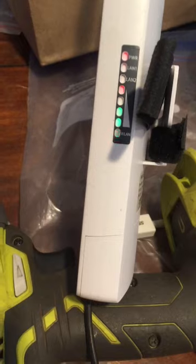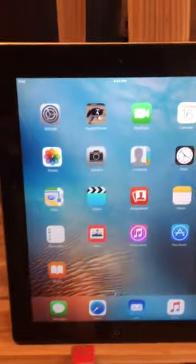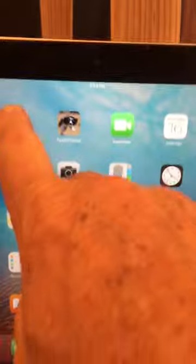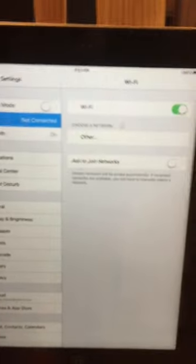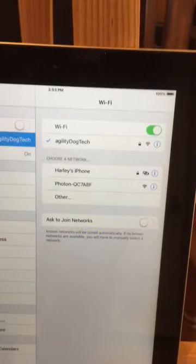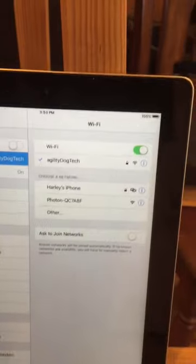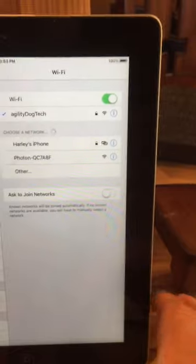The first thing you have to do is turn on the Wi-Fi controller. You'll see the very bottom light is blinking — Wi-Fi LAN, or wireless LAN — and that's what has to start at the very beginning. The next step is to go to your iPad or iPhone, go to Settings > Wi-Fi, turn on Wi-Fi, and you'll see 'Agility Dog Tech'. The password is 'timerpassword', all one word, all lowercase.